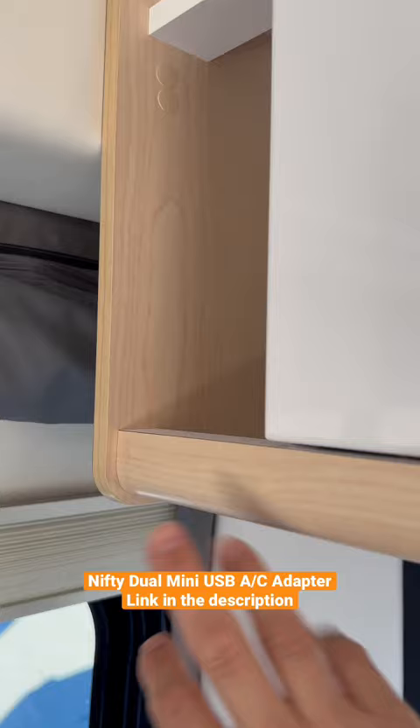On the other side of the Panoramic there's one of these DC ports too.